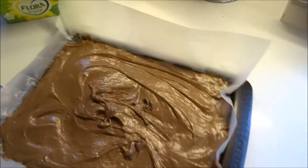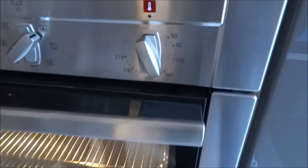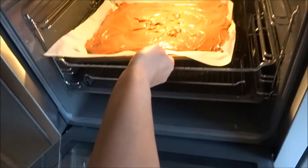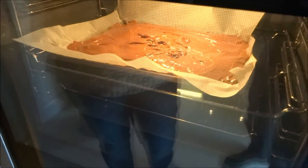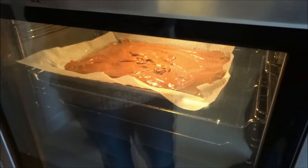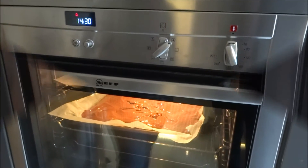Here's the brownie — we're going to transfer it to the oven. I've already preheated the oven at 180 degrees. I'm going to leave it in there for about 22 minutes. You can leave it in longer if you like it harder, but we like it moist and soft, so 22 minutes. Come back a bit later and we'll show you what it looks like.